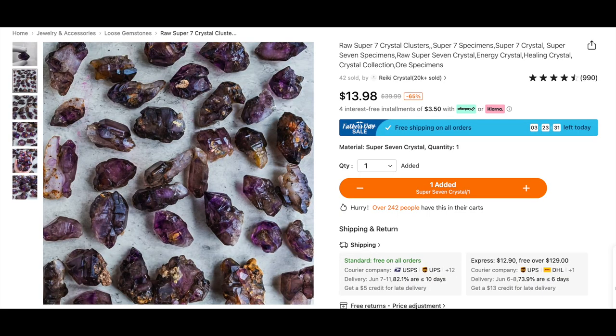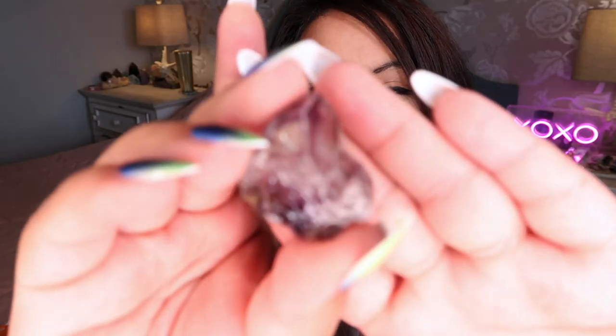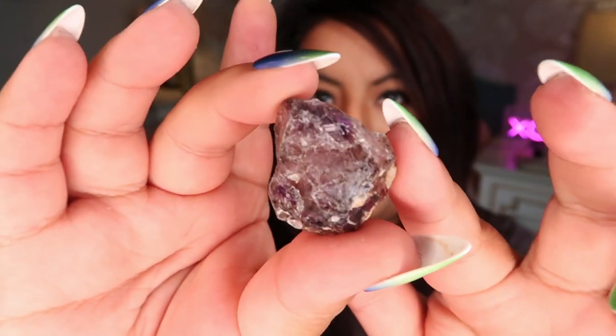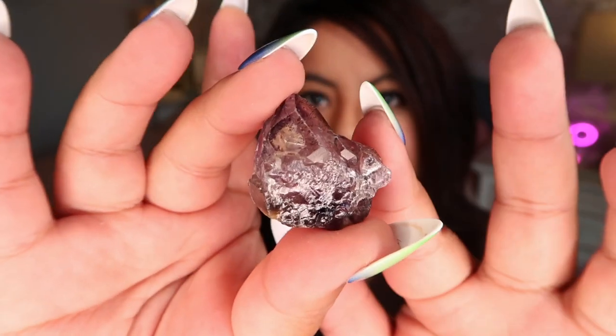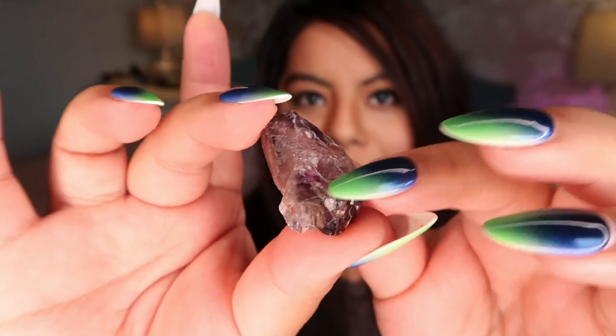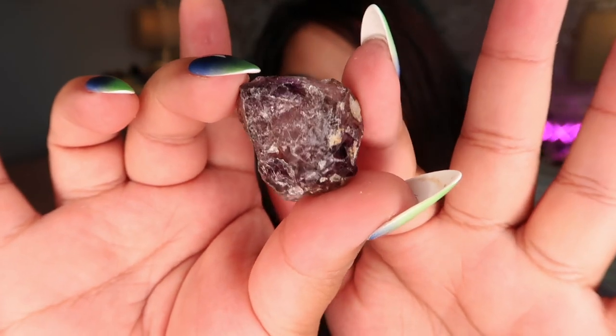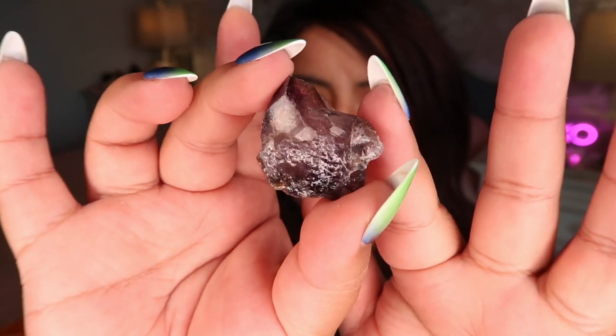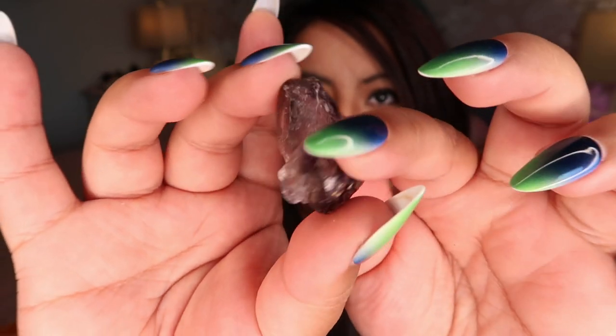The last piece I ordered is a piece of super seven. I have high expectations because it was expensive and super seven is a little rare. Here it is — I really like this piece. It looks super nice quality, it's definitely authentic super seven. It has really nice striations, it's self-healed, has really nice points, really nice coloration, and a really nice sheen. I'm glad it came safely undamaged. 10 out of 10.